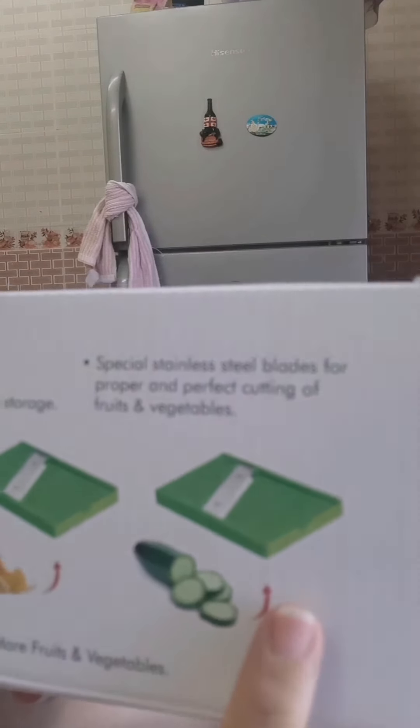Okay, so here are our fruit vegetables, and yeah, these are the ones that you need to cut.